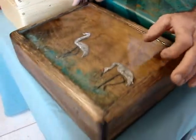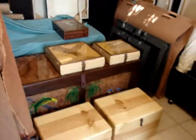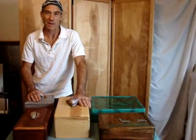And then these are clay swans that we put on and resined over on here in the background. They're all nice for a little coffee table or whatever. Throw whatever you want in them — some company's coming, you've got to put stuff away, throw it in the box. Everybody needs a box.